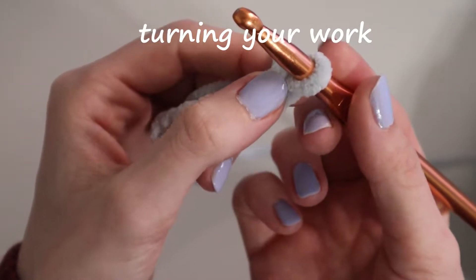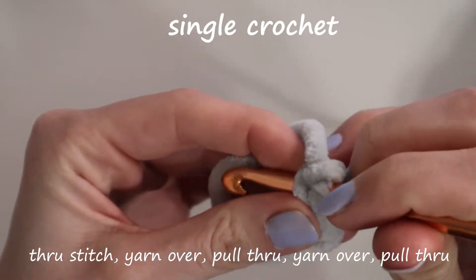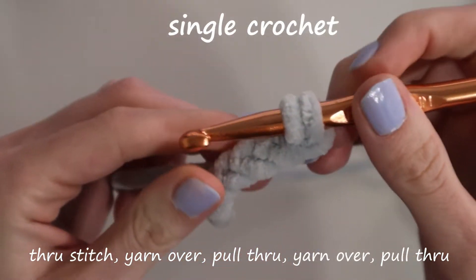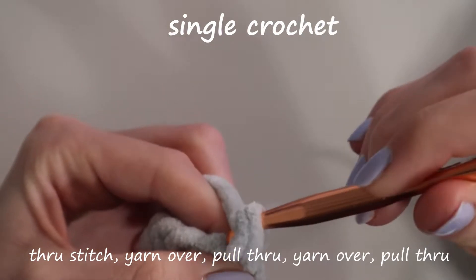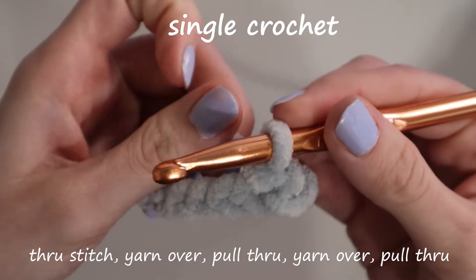Now that we've turned it, we can start a single crochet. We're going to skip the one that we just did because it's our turning stitch, and go through the second stitch. You will yarn over and pull it through that second stitch. Then once you have two loops on your hook, you'll yarn over again and pull it through both. And that is one single crochet.